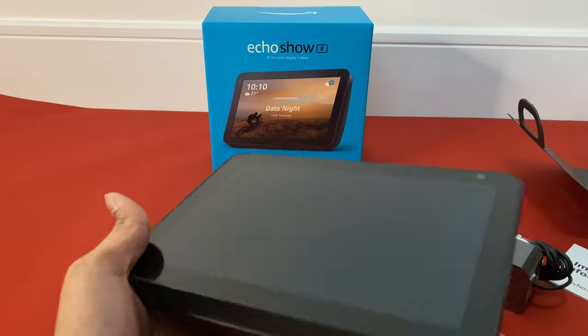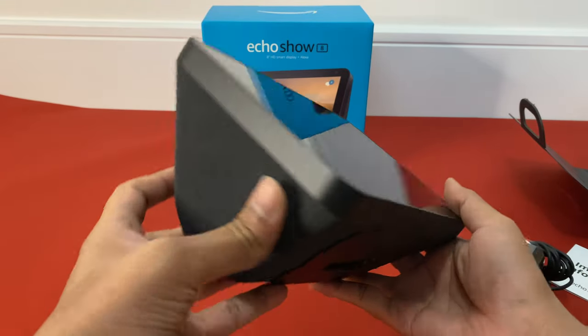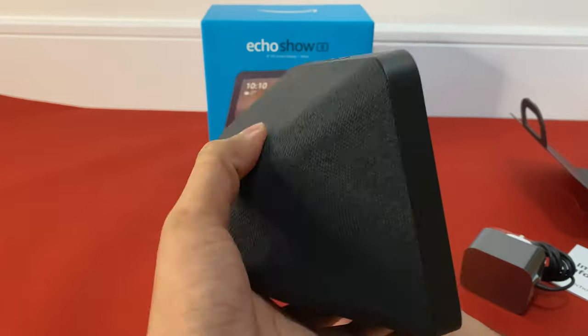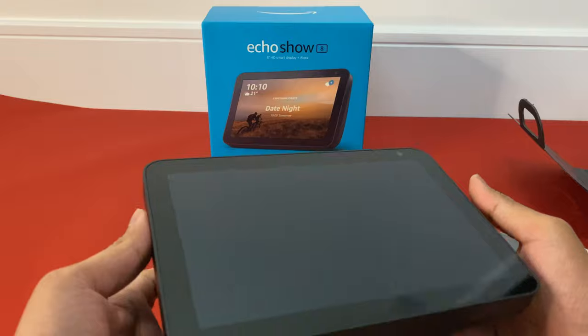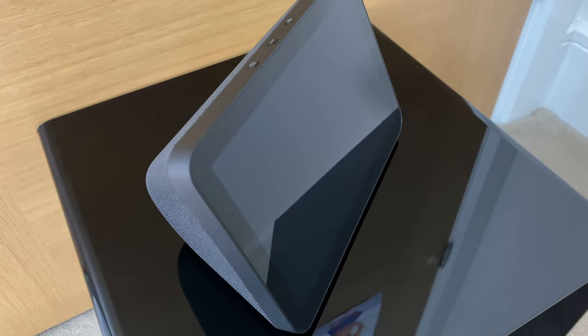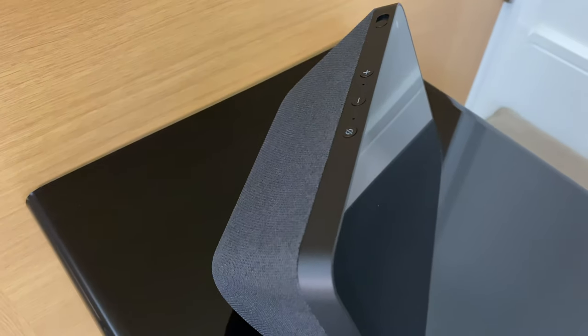First thoughts — it's a bit heavy as it packs the speakers, and there is no grab handle to hold, but this entire unit is of very decent quality. The front is dominated by this 8-inch touchscreen. The screen is not full HD, but it is HD at 720p.